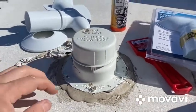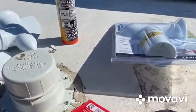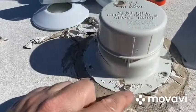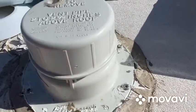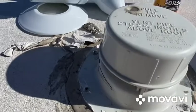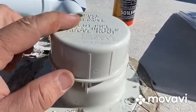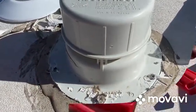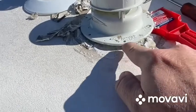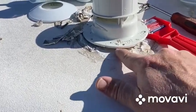We already got started here. I'm going to take a putty knife - a little plastic one - and scrape the putty off. You'll uncover some screws, and next we're going to take those screws off. Should be able to lift this off and see what it looks like. Just a quick note: this has some lap sealant underneath as well.